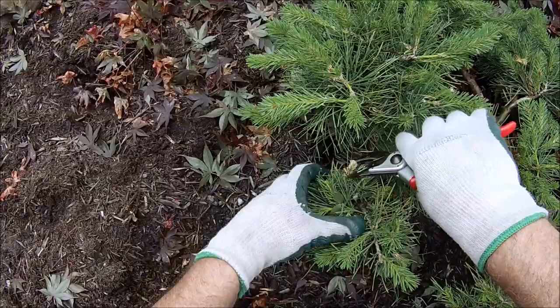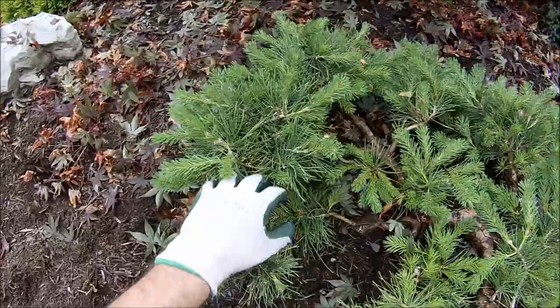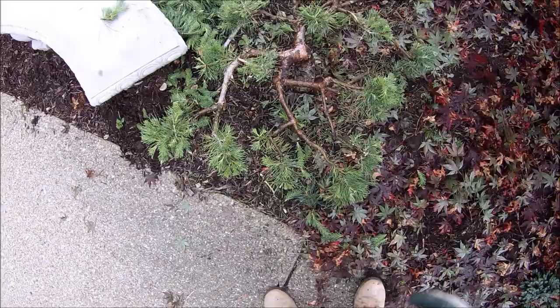Here's another brown one — we'll take it off. Shorten this up. There, you can see we're getting a ball shape on that part of the plant. We'll just continue around the plant doing that kind of work.